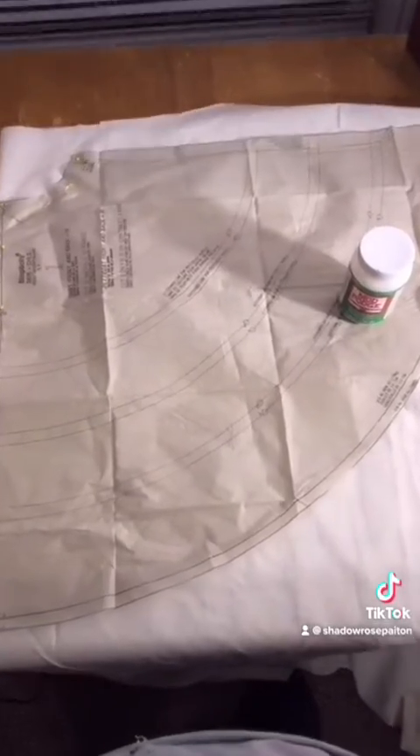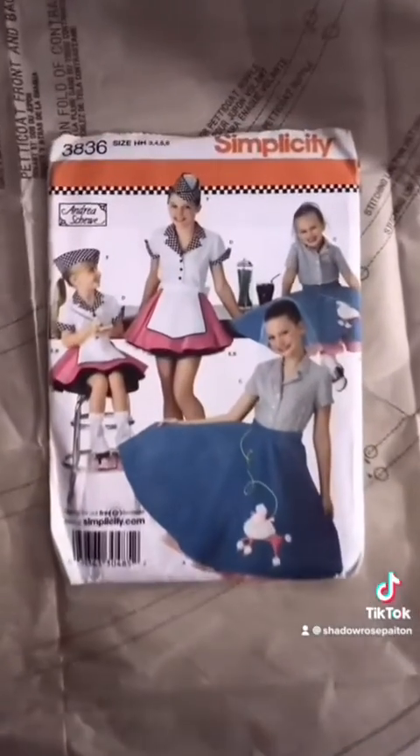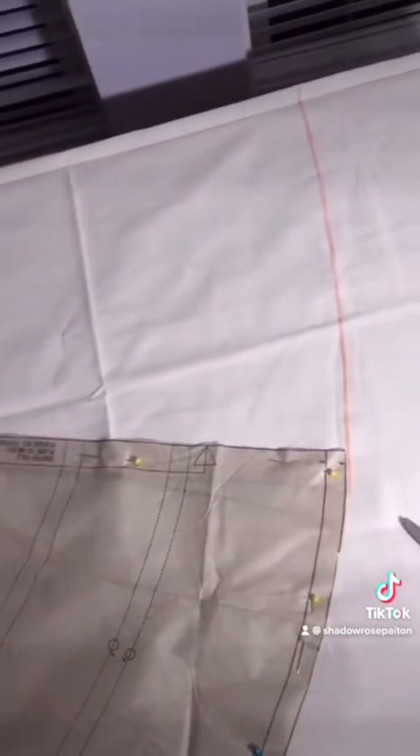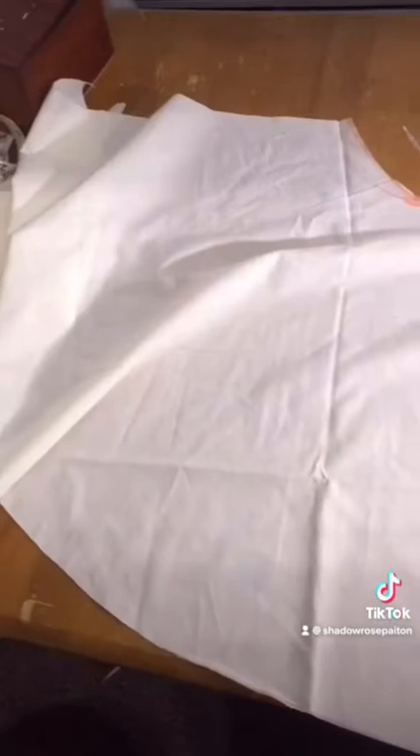After that was done it was time to move on to the skirts. And I'm just using a pre-made pattern for a circle poodle skirt that I had lying around because I don't math. And as you can see the waist was way too tiny for me so I had to enlarge it by a lot. And I'm also making each skirt in two panels to reduce bulk. And I'm not really worried about the hemline being too even because I'm going to cut it into those batwing scallops later.